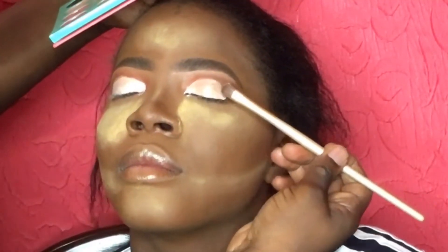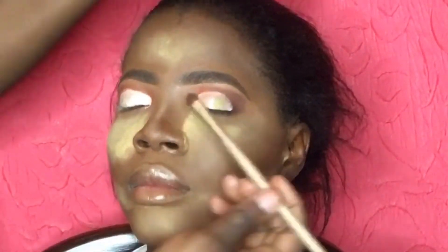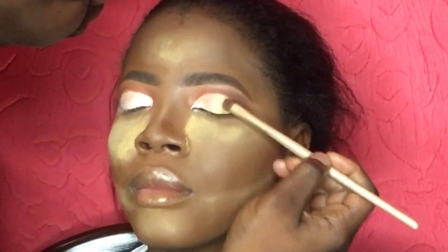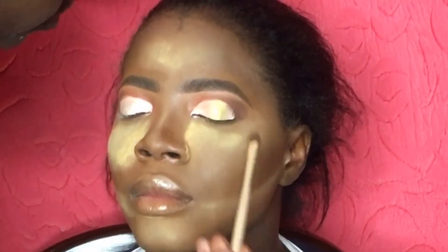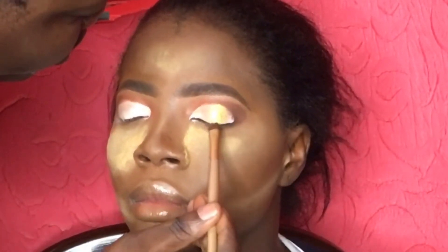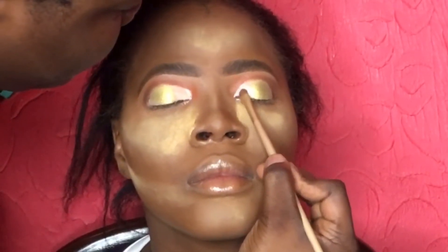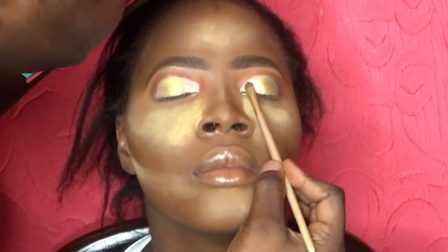Next I'm applying the gold eyeshadow color from my Juvia's Place palette on the outer part of the lid. For this look I'm basically mixing two colors — a white eyeshadow and the gold eyeshadow. You can see I blended both shadows together, and now I'm adding the white eyeshadow in the inner part of the eye.